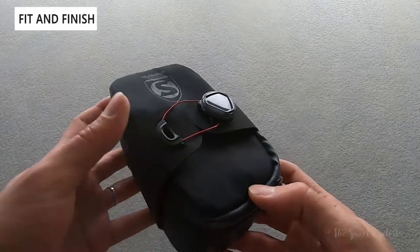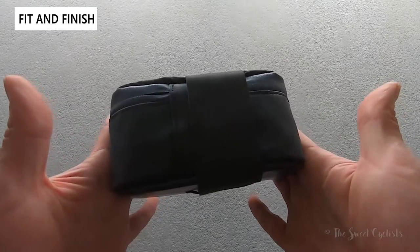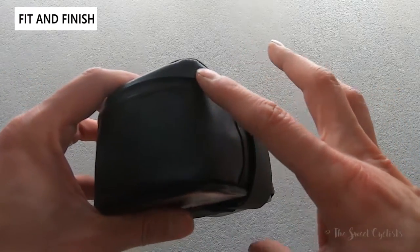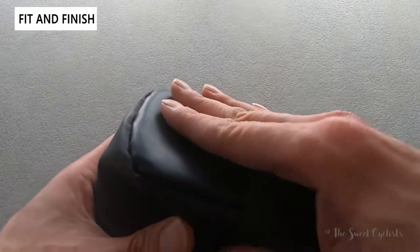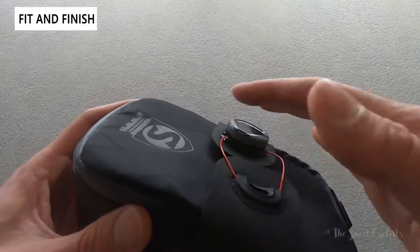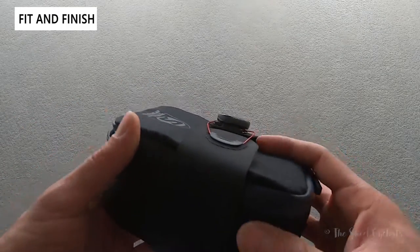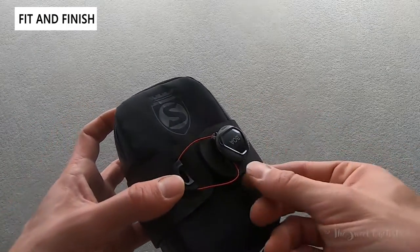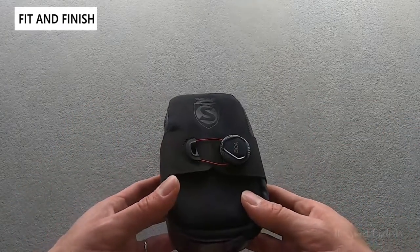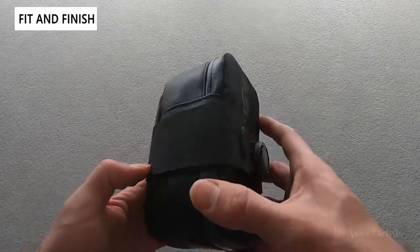Now let's go over the finish of the Silca bag. As the name implies, this is a bigger brick — a simple rectangular design, nothing too fancy. All black finish, with a slight gray finish on the zippers, a rubberized coating on the main body portion, and a diamond print fabric on the front face with the Silca logo. They don't offer any other colors; the only color splash is the BOA cable, which is red. Still pretty compact, so it should tuck up nicely underneath your saddle.